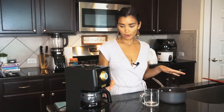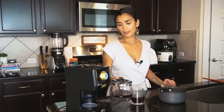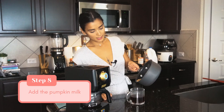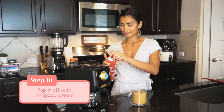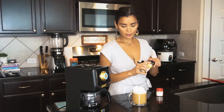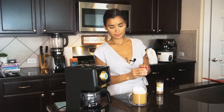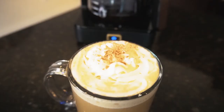Our pumpkin milk is finished. We're going to grab our freshly brewed coffee — probably about half a cup — and mix in our pumpkin mixture. You can top it with whipped cream and a little bit of cinnamon on top, and a little bit of pumpkin pie spice. Here is your pumpkin spice latte — my favorite holiday drink.